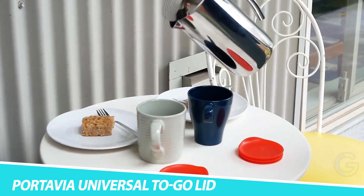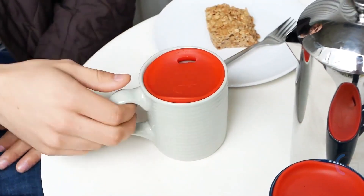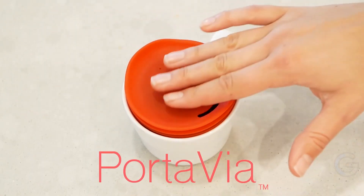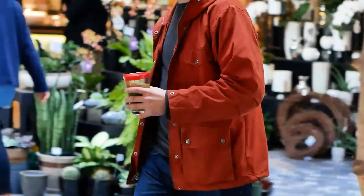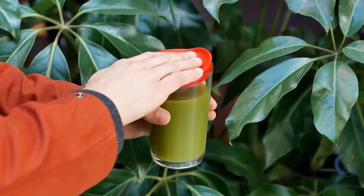Porta Via Universal To-Go Lid. Use the same lid for every mug with the Porta Via Universal To-Go Lid. This eco-friendly accessory fits on your favorite cup or mug, offering a better alternative to plastic lids. Featuring a patent-pending design, Porta Via creates a seal inside your favorite mug or cup, allowing the lid to have a universal fit.